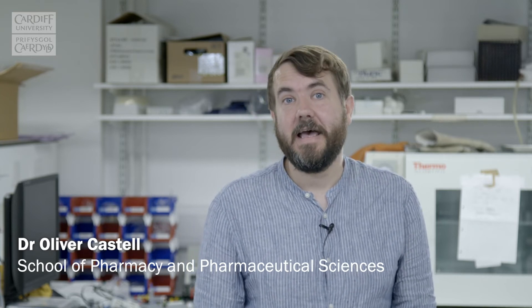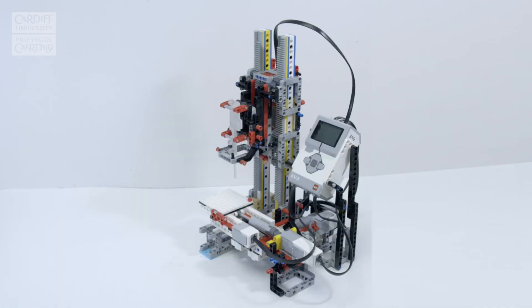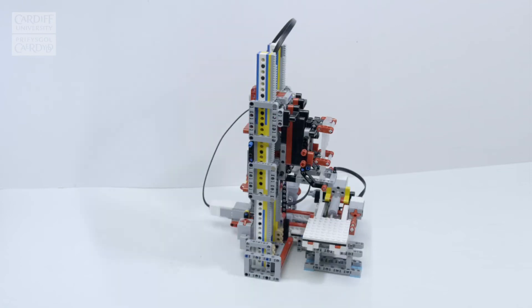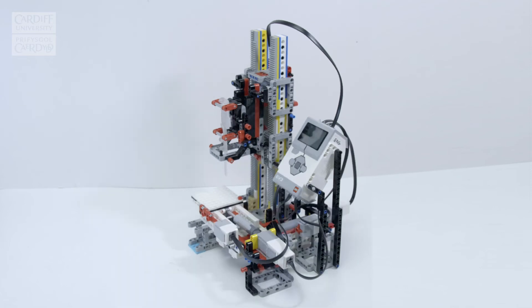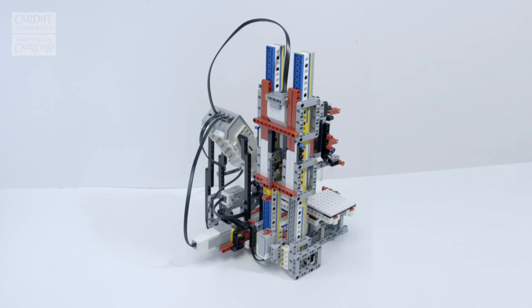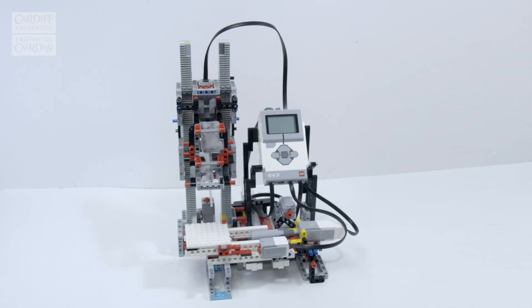Lego is a very versatile construction toy, but it's manufactured to very high precision and high tolerances, so you can build things with very high reproducibility from one build to the next — surprisingly high, actually. It's readily available and it's cheap. We also thought it's something that everyone is familiar with, so students who are not necessarily familiar with engineering can get their teeth into building a machine and a robot out of a material they're already very familiar with. This enabled students across a diversity of backgrounds to contribute to building and evaluating this printer.